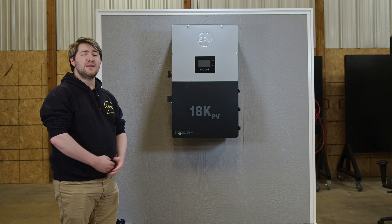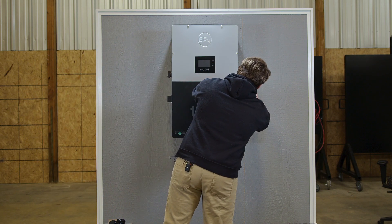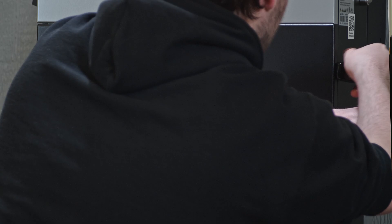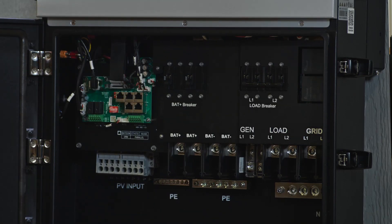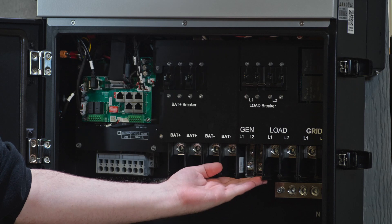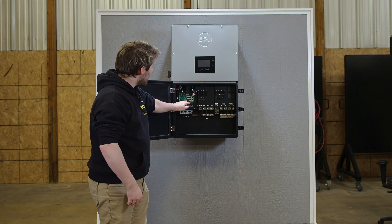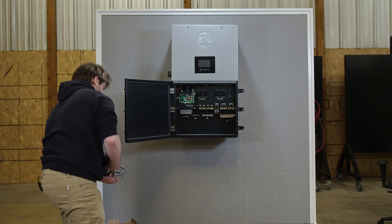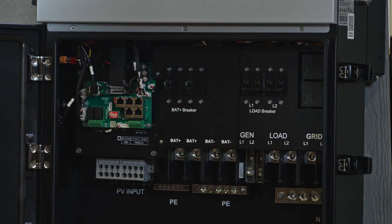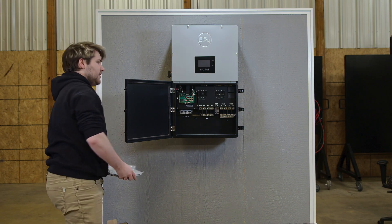Now that we have the EG4 18K PV mounted, let's take a look on the inside. You can find three latches on the side that are lockable with the key that comes with the unit. We have our grid L1 and L2, our load L1 and L2, generator input, and two sets of battery input, as well as breakers for those battery inputs and load breakers. We also have cable connections for the CTs, battery communications for closed loop systems, and two ports for paralleling the inverters together with the cables that come with the unit.